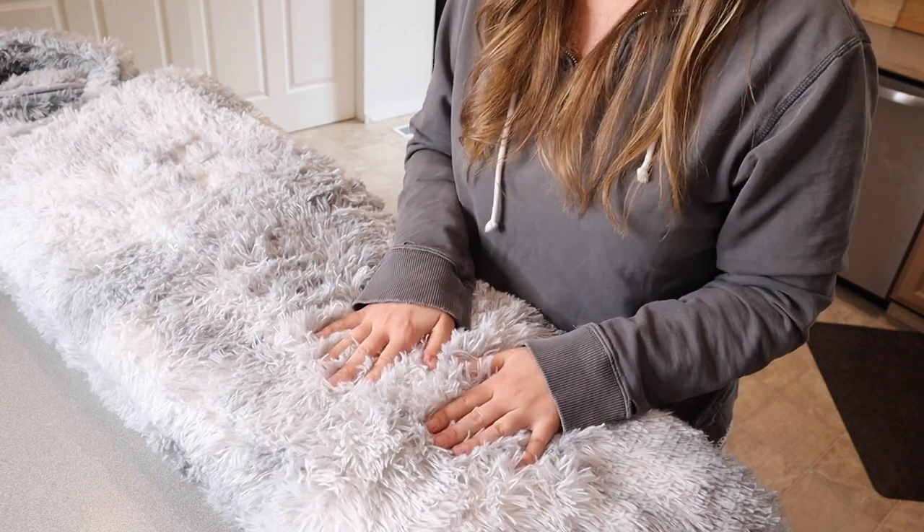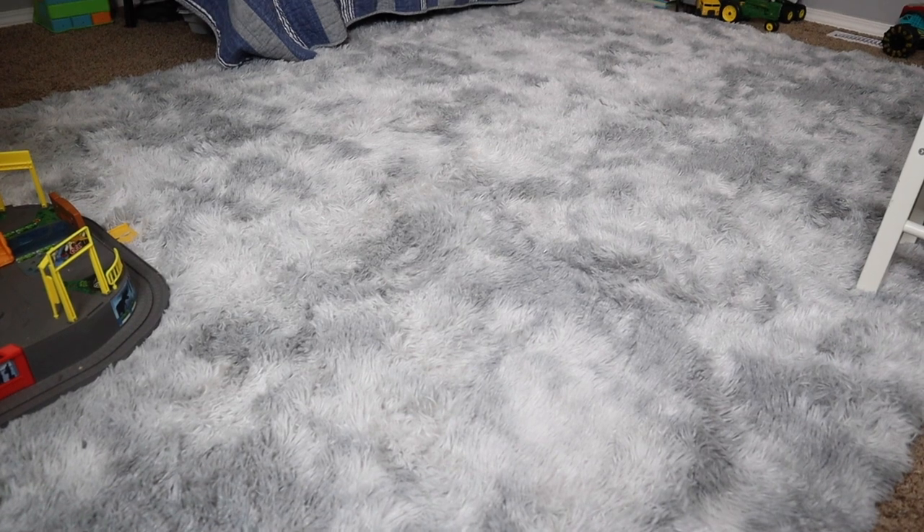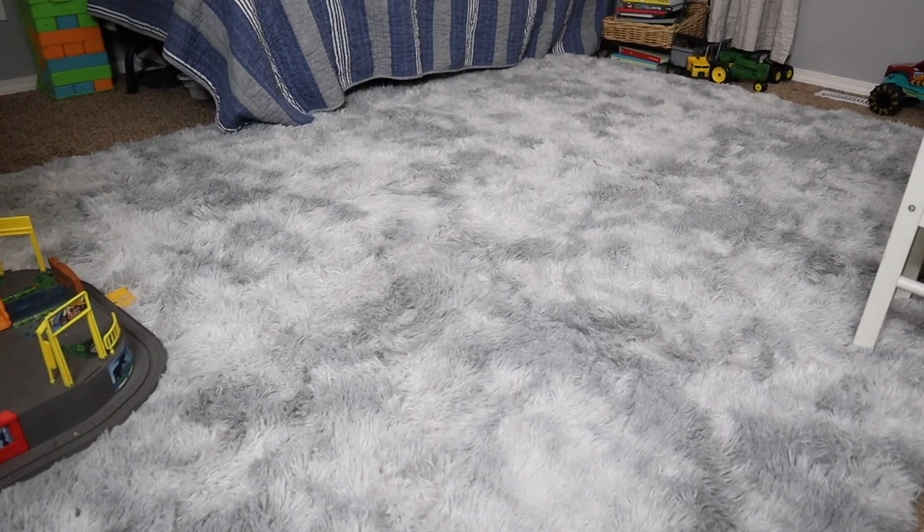I'm going to go ahead and put this down in the spot that I have in mind and show you what that looks like. Okay, I got this down in the space I had in mind and I absolutely love it.